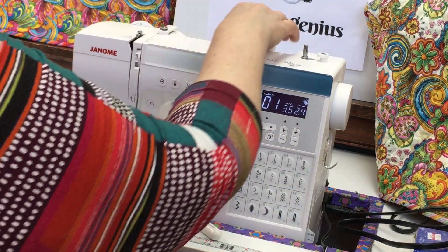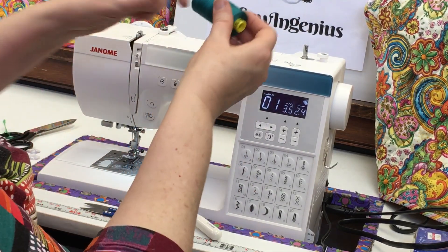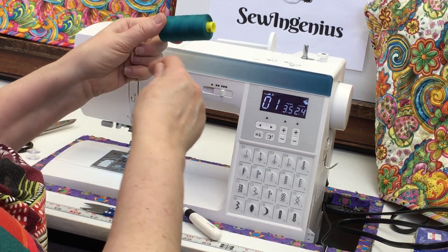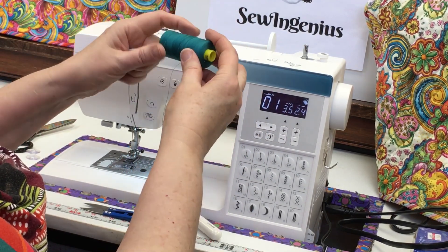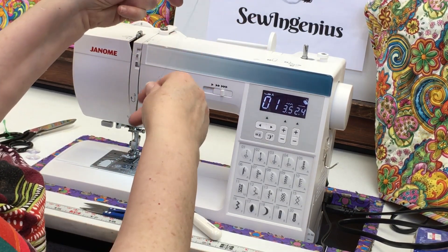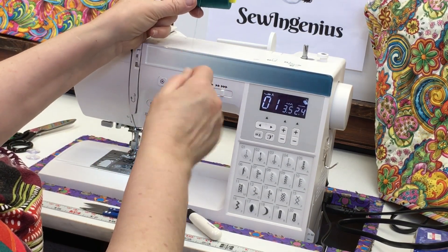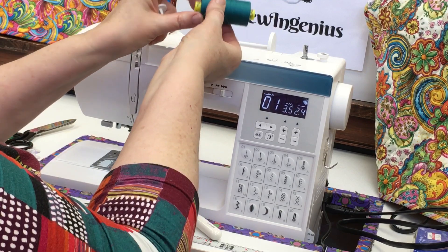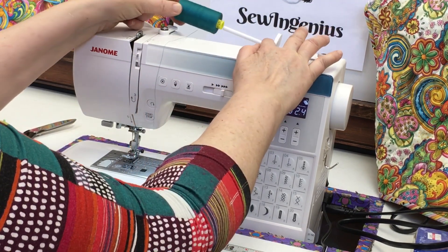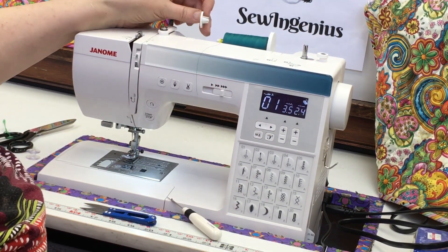I'm going to stop and switch to darker thread so you can see it better. Here's that really fat spool — a very good value, so if you sew a lot it makes sense to get these. I'm going to put this with the thread coming under the belly toward me. If you bring the spool to the machine and the thread is coming over the top, just simply flip it over to change it.